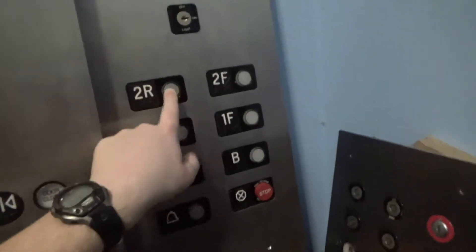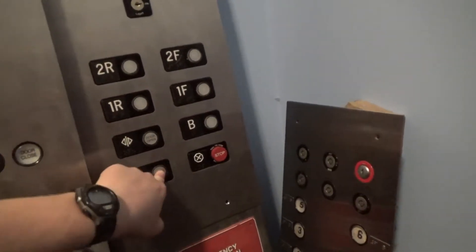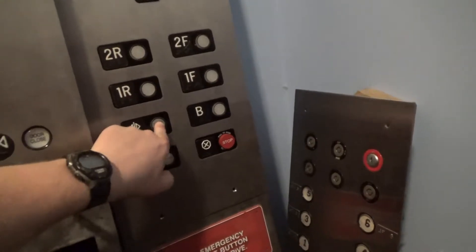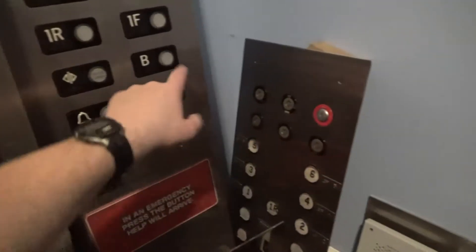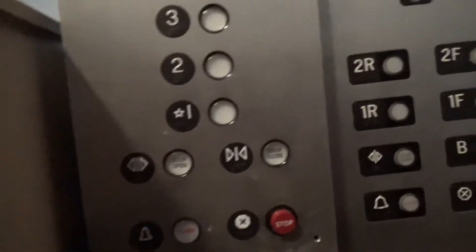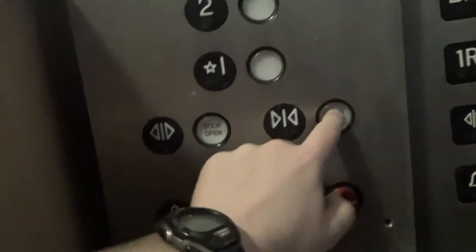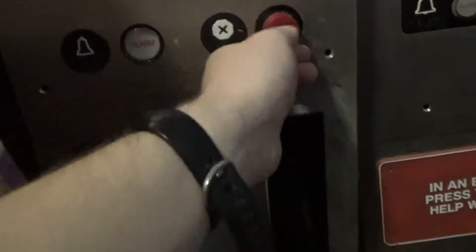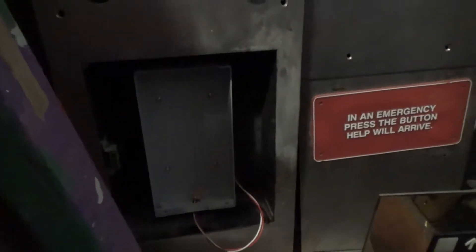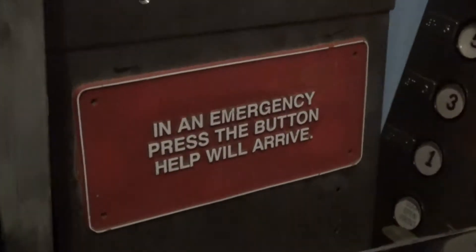This right here is an ERM elevator COP — this button's loose so I can't push it, and the stop switch is loose so I can't pull it. Over here we have a PTL elevator COP. It's not soft touch but it feels very easy to push. The elevator phone came out of this elevator panel. The PTL COP has a sign on it that says 'In an emergency, press the button — help will arrive.'